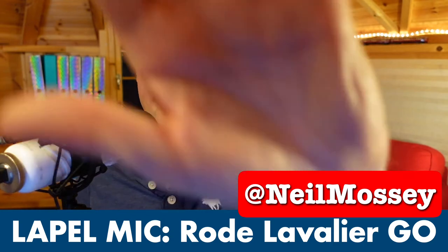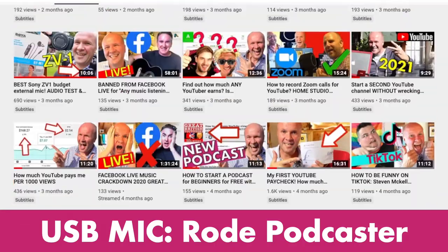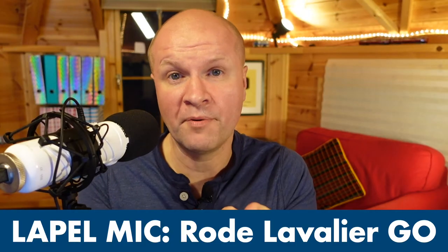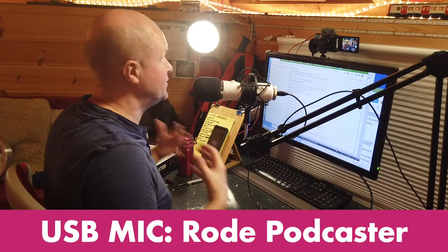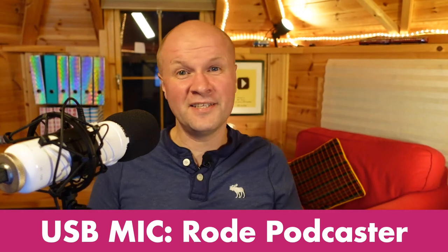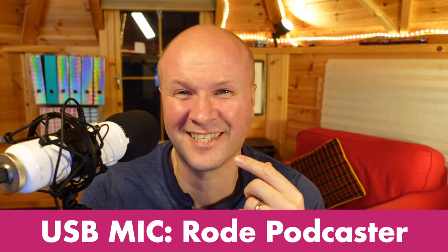My name's Neil Mossy and I'm a development producer helping high-achieving creators and performers just like you, to help you get ideas out of your head and out onto YouTube to make the world a happier place. I know the world will be happier with your videos out there, and I'm sharing my journey so you can avoid most of my mistakes.